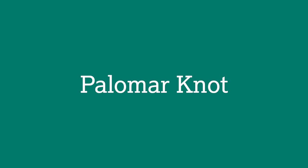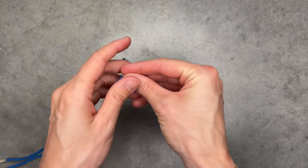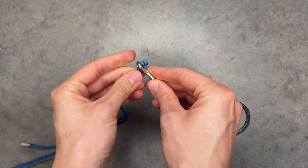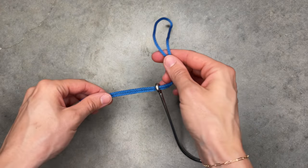Number two: the palomar knot. The palomar knot is used to tie line to a hook or a lure. Take the end of the line and double it over to create a loop, then take the loop and thread it through the hook eye. Take the loop and do a loose overhand knot.